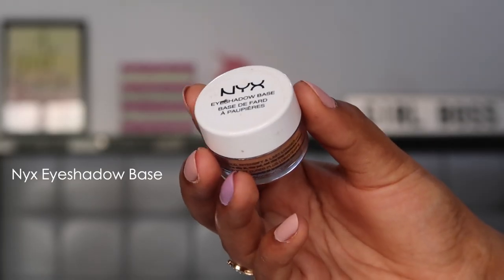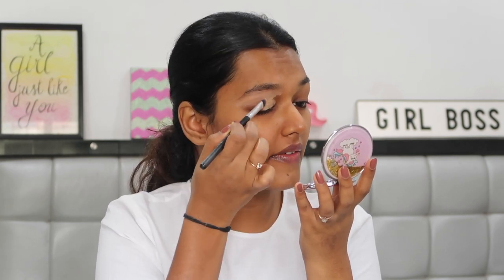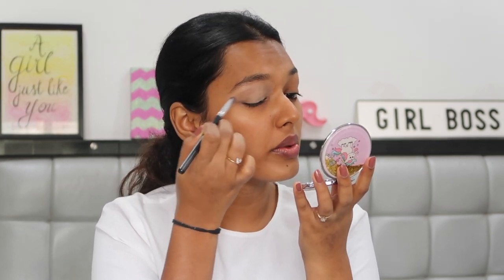For the first step I'm going to prime my eyelid. We'll start with the eye makeup first because we're using a lot of color, so if there's any fallout we can wipe it and go ahead with base makeup. For priming I'm using the NYX eyeshadow base — I usually use my finger but my nails are long so I'm using a flat brush, slowly carving out the brow shape and taking it all the way to the inner corner.